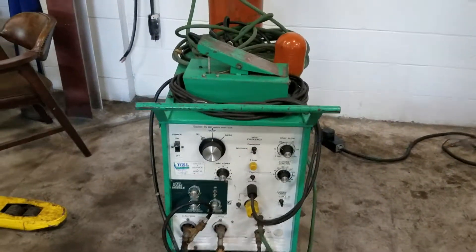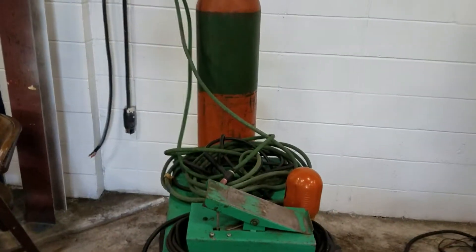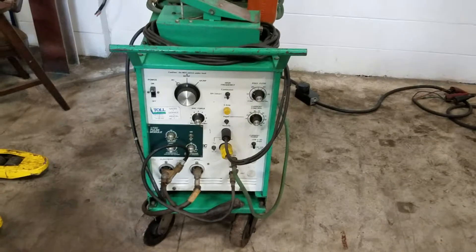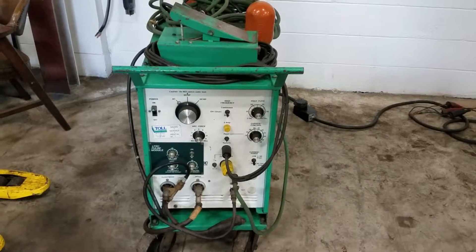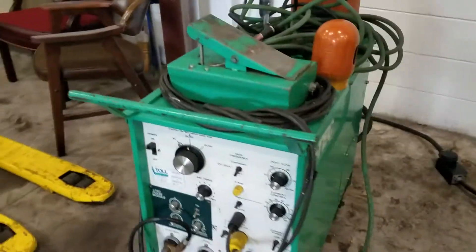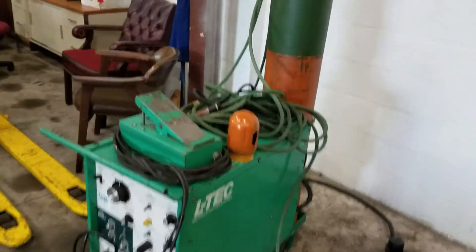It's a TIG welder set up really for stainless right now, but you could run it on anything. You could do aluminum because it is AC. What you see is what you get — the tank comes with it.